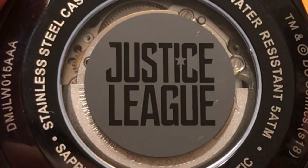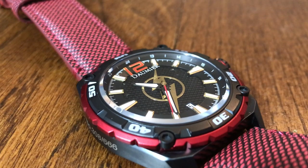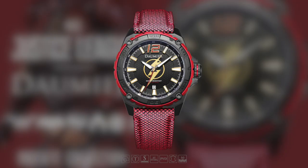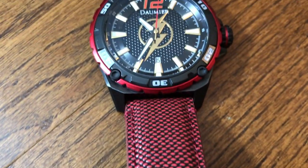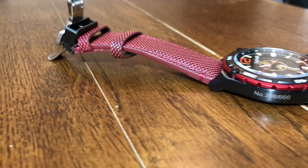On the back of the watch we can see a few more details, like how it's set in a stainless steel case and the Justice League logo is stamped right in the center. This is an automatic watch, meaning it will be wound as you move around while wearing it, so it doesn't necessarily have to be wound up as much as a manual one. If you do decide to get one of these, I'd also recommend picking up a watch winder — mostly for display purposes, but also to help keep the watch wound up properly when you're not wearing it.